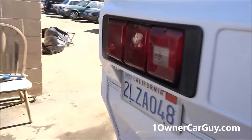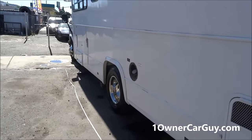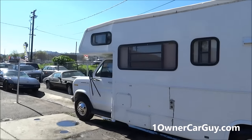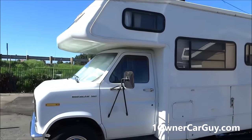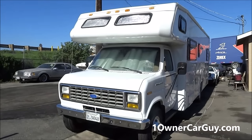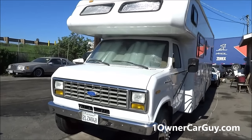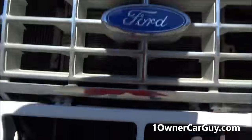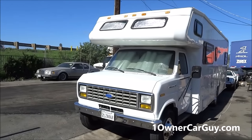By the way, before we get too far into it, I'm pretty sure the spare is in need — that's what happened for the lady we got this from; they had a blowout. Once around, I'll go up close and show you any dings, scratches, chips, cracks. My website is oneownercarguy.com — you can see about 70–80 pictures on there. Make sure to subscribe, like, comment. I do new videos every day on YouTube.